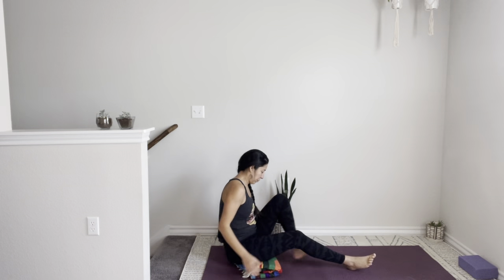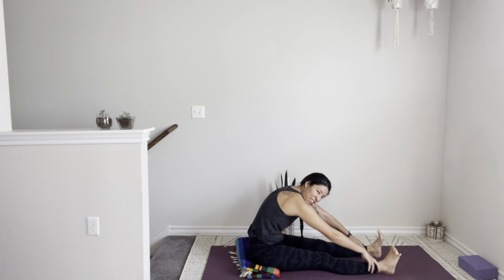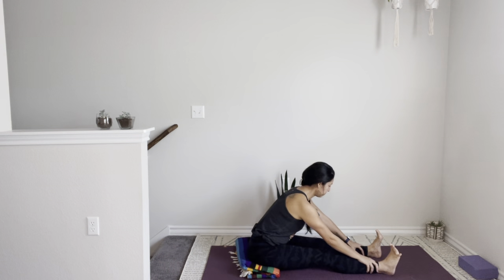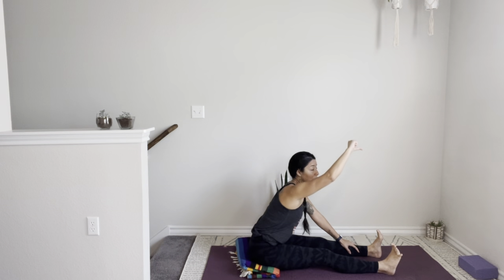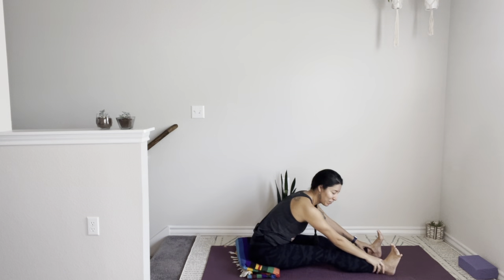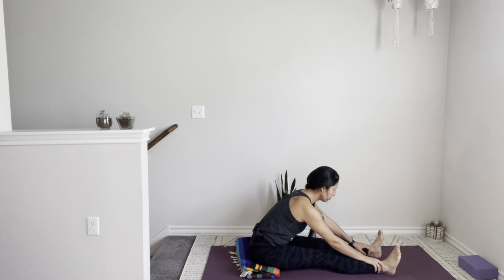Now we can extend both legs and fold here. We're going to be revisiting these poses towards the end of class, so I just want you to notice, just observe. Fold here — nothing crazy. Avoid that rounding and forcing the stretch. Just go as far as your body allows while keeping the spine long. We have energy channels throughout the body — what we call the chakras. We want to clear the space for the energy, or prana, to move freely through the body. Two more breaths — energy through the feet, spread your toes, flex them.